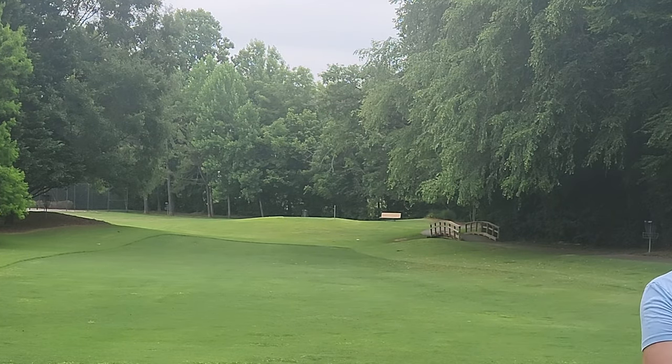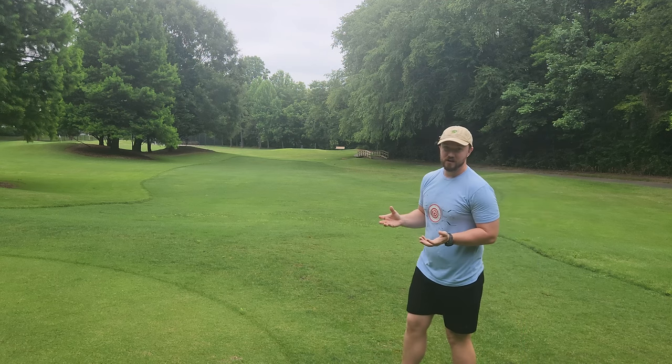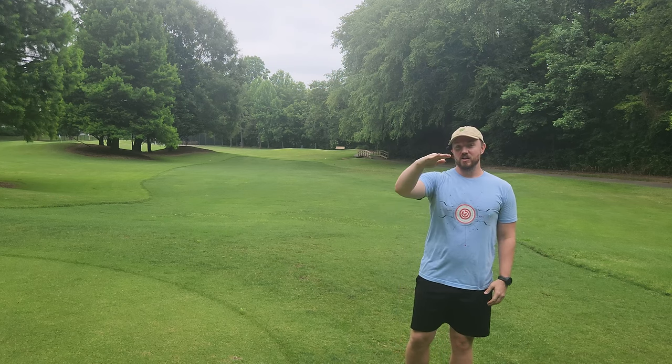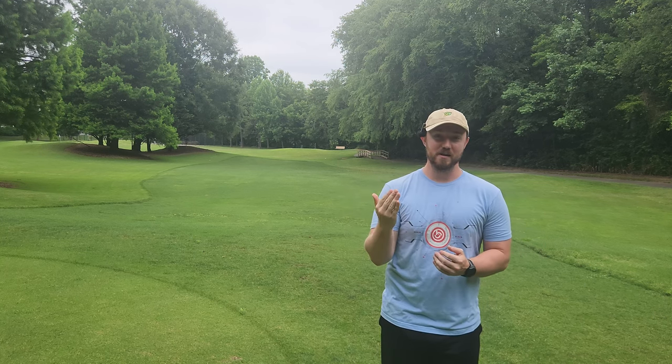Oh, that's really nice. Threw it a little bit too high, caught the trees, causing it to slow down a little bit faster than it would have. Even on a little bit of hyzer up in the air, it's still got a nice controlled turn in the mid-flight. And I'm actually really excited how that flew. Let's go grab it and throw it a few more times.